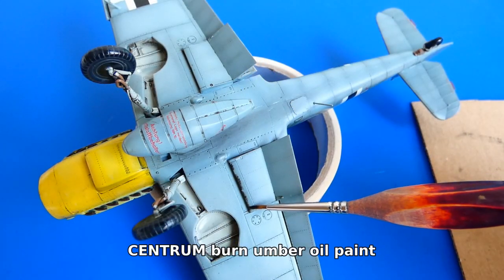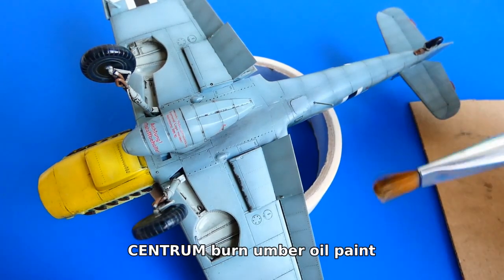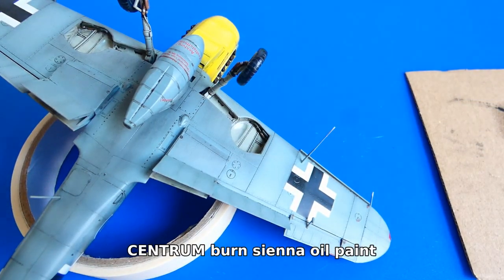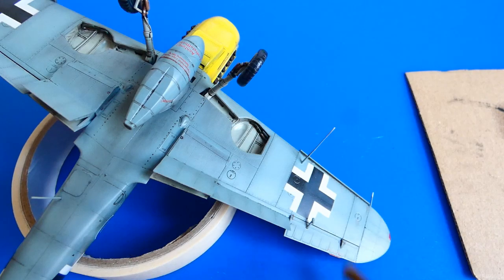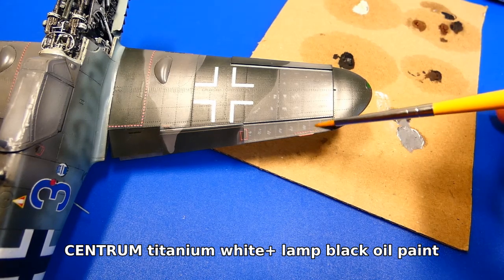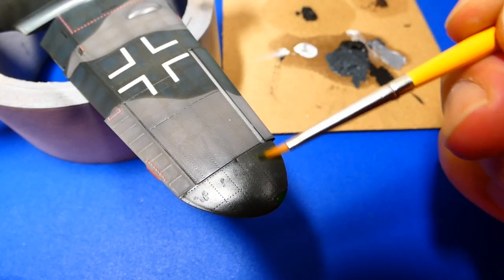I'll stay with the bottom of the aircraft a little bit longer. Now I imitate oil leaks and dirt with a mix of burnt sienna and burnt amber oil paint. For the upper part I use a lighter grey tone by mixing white and black oil paints. This weathering procedure is very time consuming and requires a lot of patience, but it's worth it.